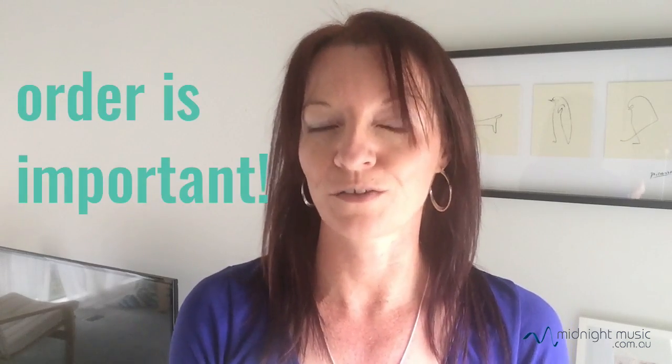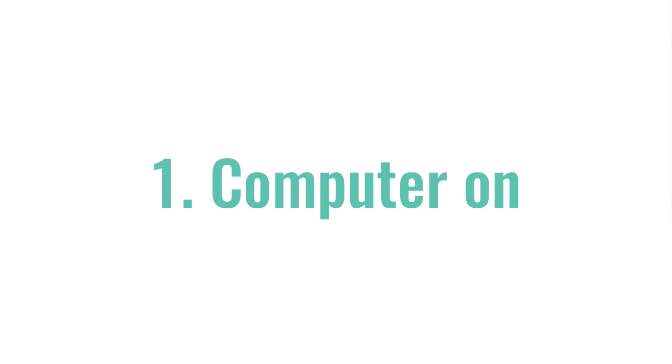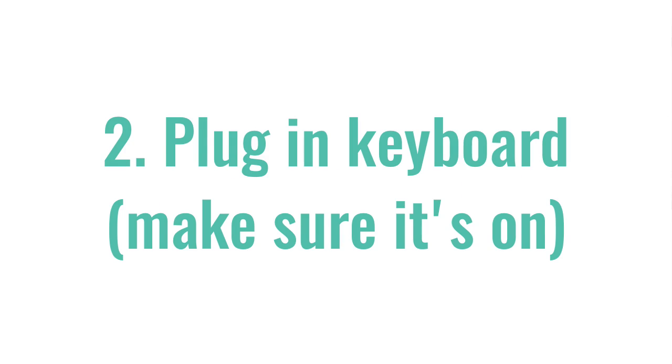Just in terms of when you are turning on those devices that you're going to use — so the keyboard — the best success happens if you turn things on in the right order. Your laptop or desktop computer can be on, then you would plug your keyboard in and make sure the keyboard is switched on. Some keyboards have an on/off switch, so make sure the keyboard is on. Usually there's a light on the keyboard which will indicate that it's actually on.